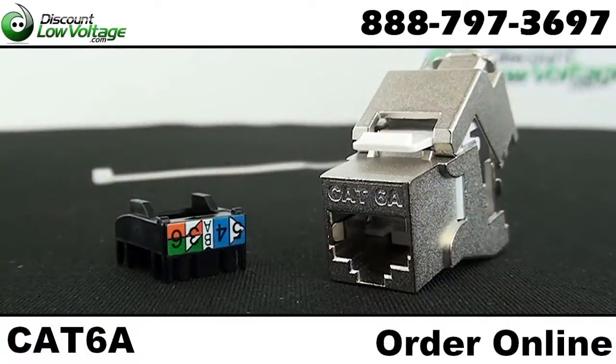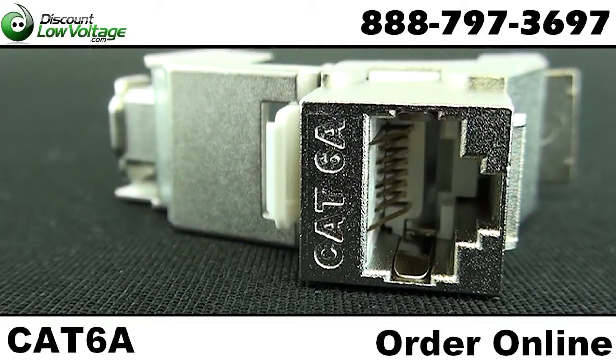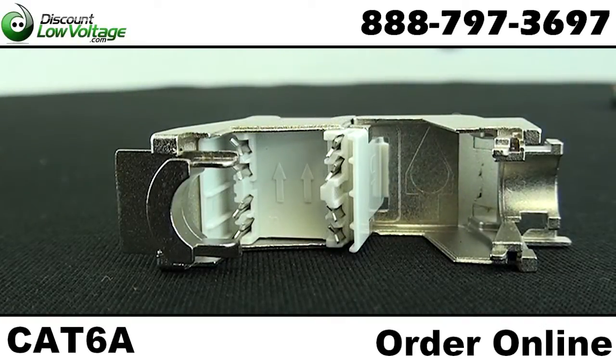Here's a quick look at your shielded CAT 6A 10GB jack. It features a punch-down, tool-less design and a high-density style, allowing you to put multiple jacks next to one another in a patch panel.